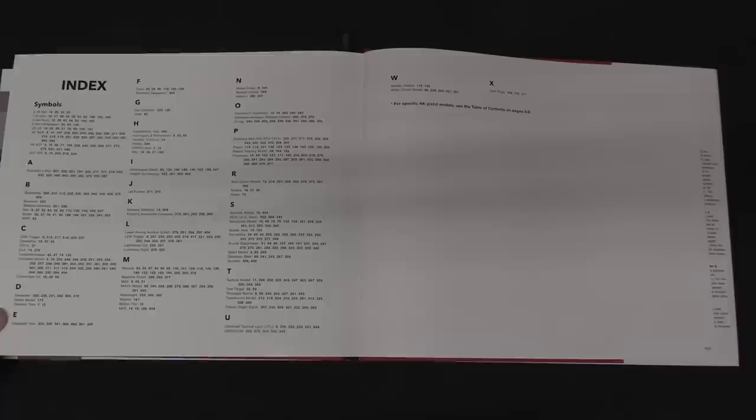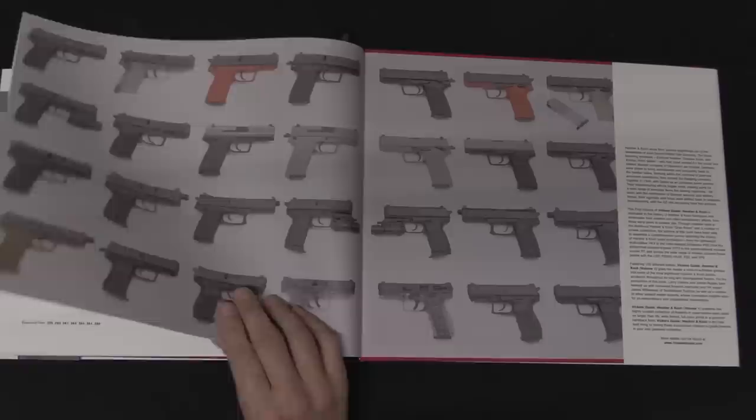Overall this is just over 400 pages. It covers pretty much all of the HK handguns, this being Volume 1. In fact, if you go to the Vickers Guide website you can see that they have Volumes 2 and 3 planned, and those will cover submachine guns, PDWs, and long guns in separate volumes. So I'm excited to see those as well.